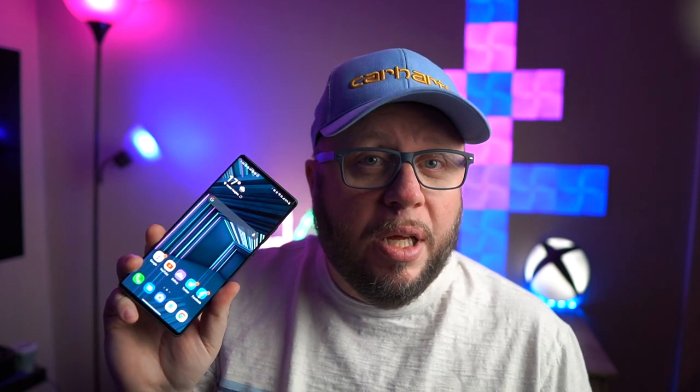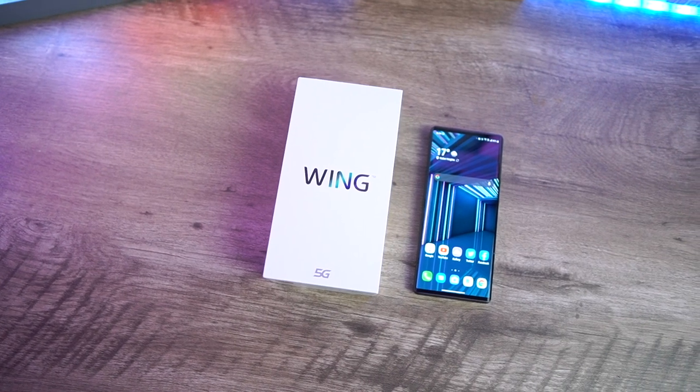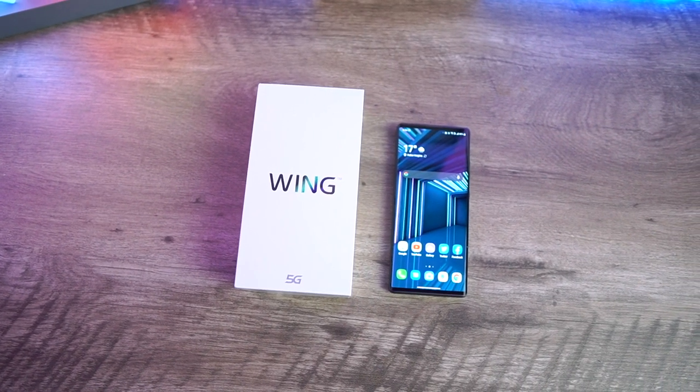Really well built phone. Let's talk about the build quality of this thing. Straight away, you have a really nice screen on here. It is only a 60Hz panel — shock, horror. I know a lot of people are into the 120Hz, I am one of them. Sadly, the Wing does not come with that. But what it does come with is a 6.8-inch OLED display, and it is a very nice display. Everything looks good on it, everything is very sharp. The resolution is 2460 by 1080, so it is a full HD plus display.